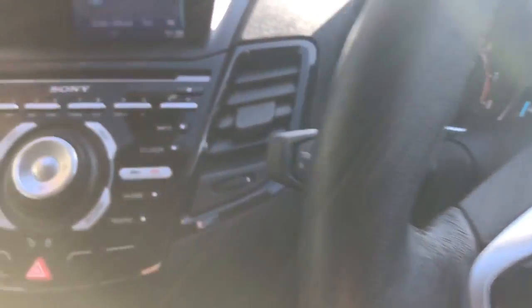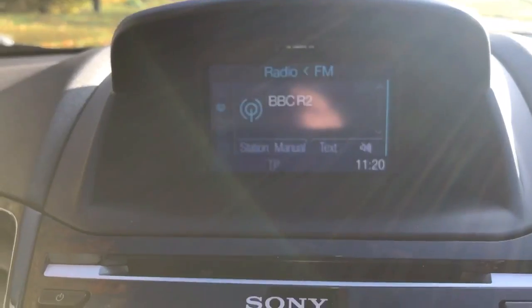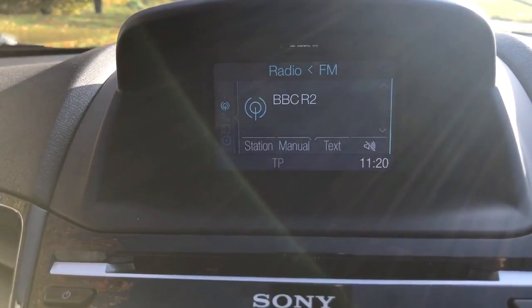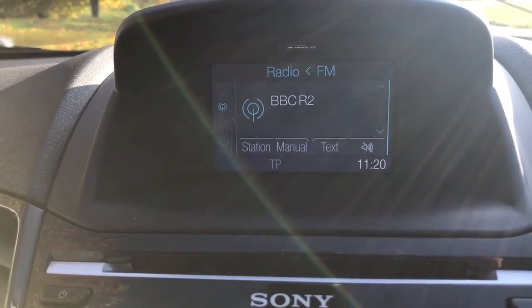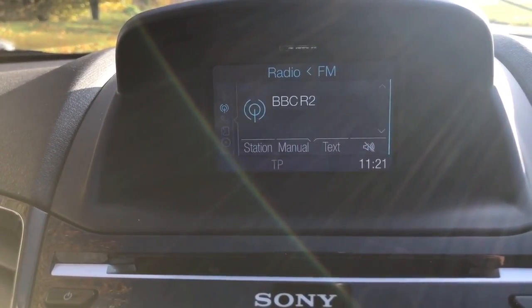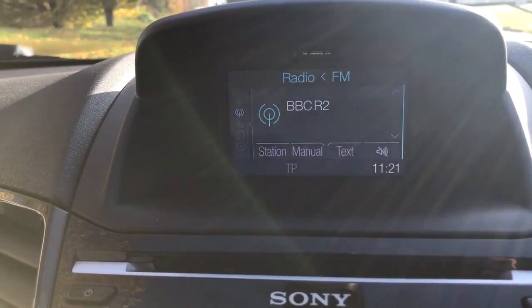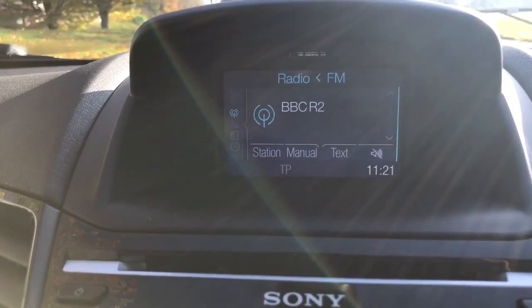The phone is set up through the stereo system using the screen in the middle. This car has FM radio, DAB, and AM radio. In terms of other ways to listen to music, you've got a CD player, USB input, and Bluetooth audio so you can stream music wirelessly. You also have satellite navigation on this car, which appears on that screen — there's a full video of the sat nav on our Facebook page if you'd like to have a look.